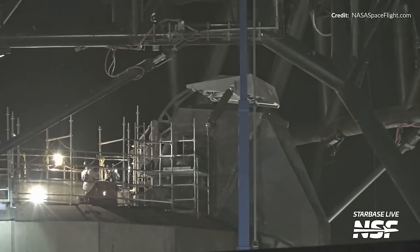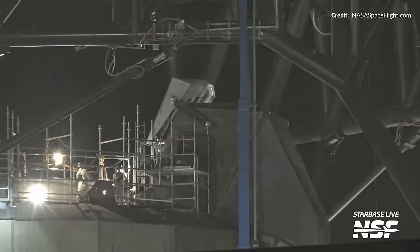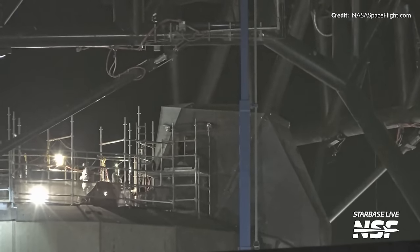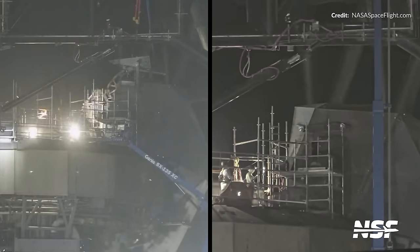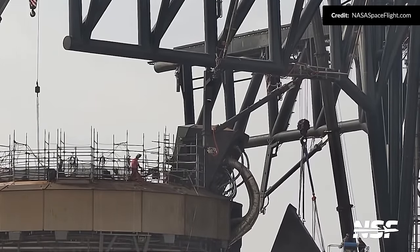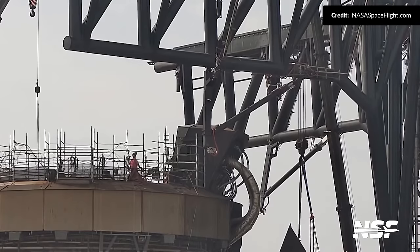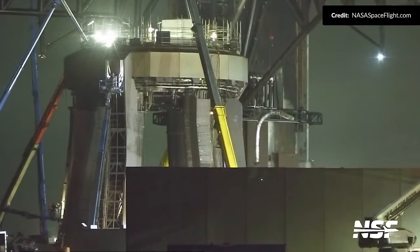The new booster quick disconnect hood has also been reinstalled and tested already. With that back on we can more clearly see the difference between the new one and the old one taken away a little over a week ago. Interestingly, the middle part of the hood itself was again removed and right after that one of the cryogenic hoses has been taken away. I'm wondering if perhaps they assembled this well enough just for the static fire of booster 11 and now they want to install a more robust system for the future.